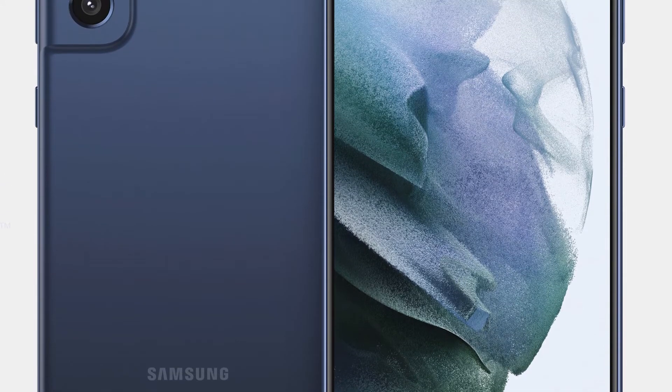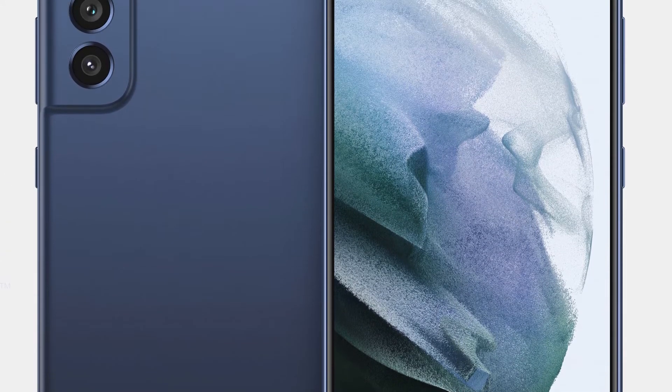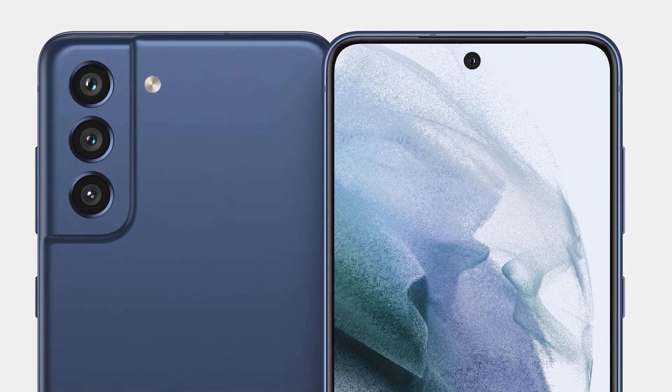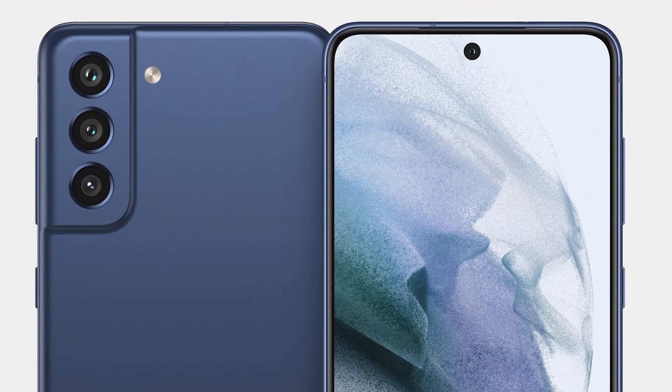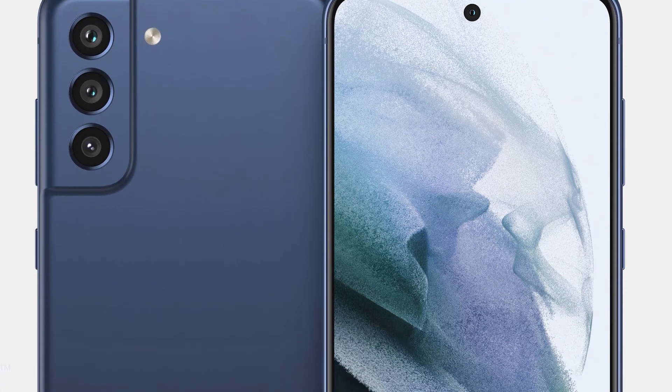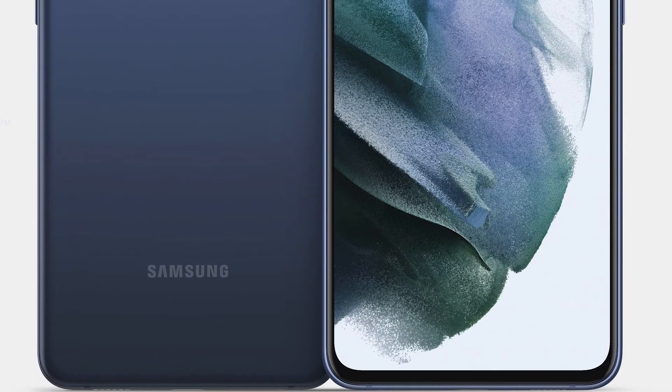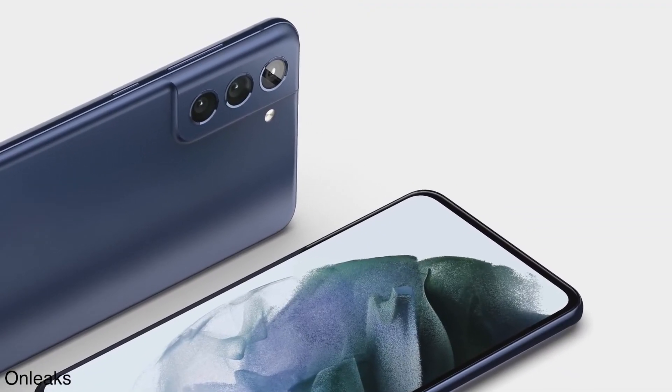The bezels are looking pretty slim. It's going to be a flat display of 6.7 inches, which is a little larger than the 6.4-inch Galaxy S21. The front panel is expected to come with a Super AMOLED display with a 120Hz refresh rate, and an in-display fingerprint scanner is also expected.